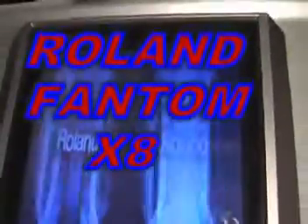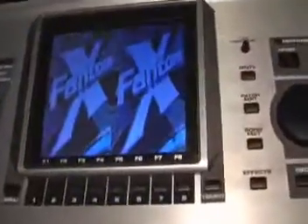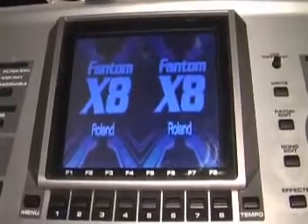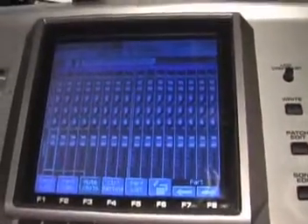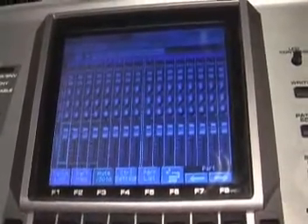I want to show you a feature that I love about the Roland Phantom X8, at least the screen part of it. The first window I have it set up to is the mixer window. When you press this button here, this is the area where you can record your favorite song with different sounds.